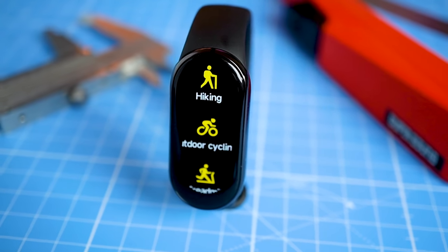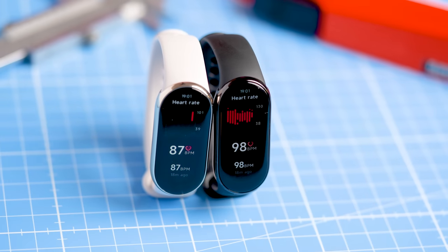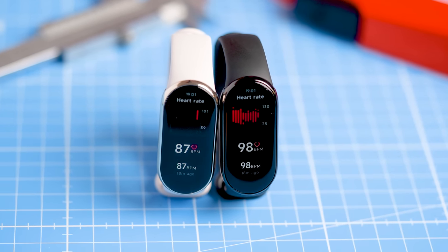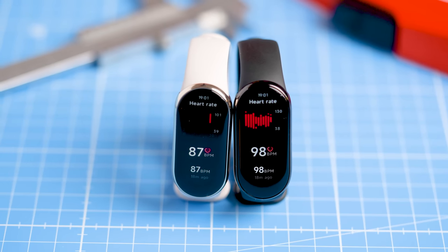So it seems that for a static exercise like cycling indoors the Mi Band 8 is good enough for most people, but the moment it becomes a bit harder it really struggles. Given the price tag I don't want to be too harsh, but be aware of what you're buying. If you just care about basic heart rate tracking while resting or something simple like cycling indoors it might be good enough, but for more dynamic exercises it's probably better to get another device. I'd give the heart rate tracking of the Mi Band 8 3 out of 5 stars.